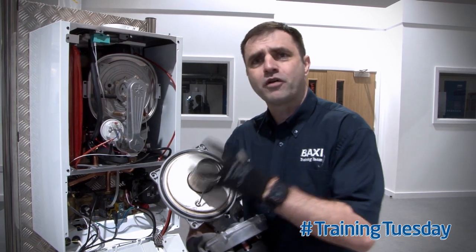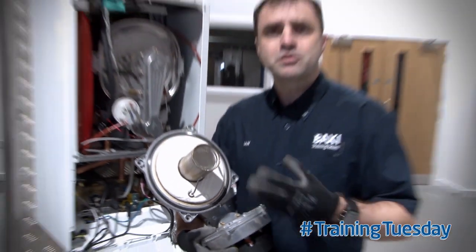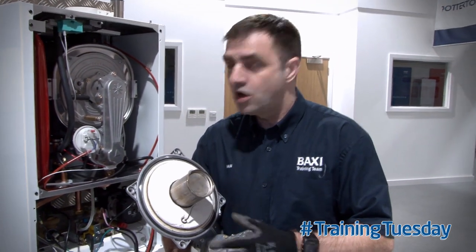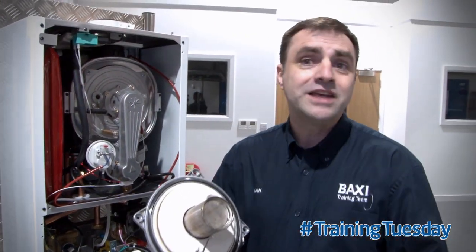So once we remove the burner from the heat exchanger, I want to check around the area and check the seal for any physical damage. Some appliances will state that you have to change the seal on every removal. That's not so for the Baxi Platinum and Duotech range. All you have to do is inspect, make sure it's nice and spongy, make sure it's not going white and powdery which indicates signs of heat damage.